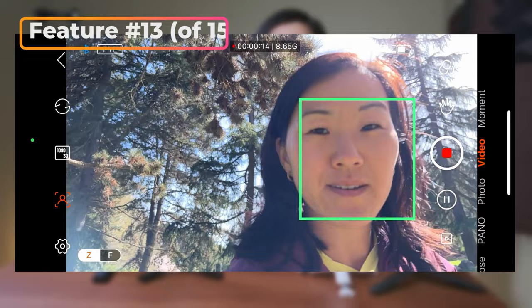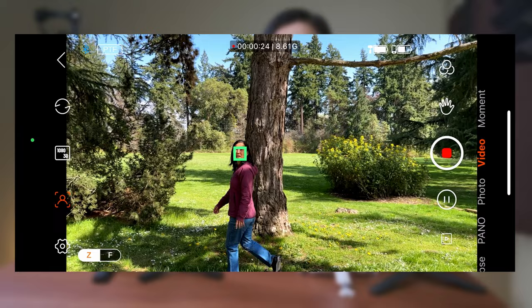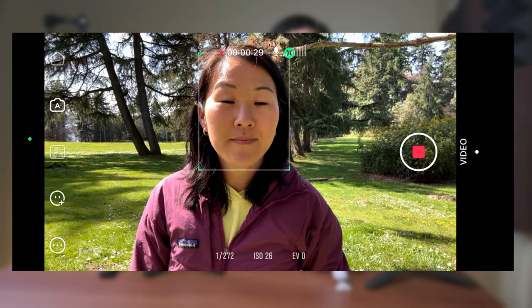Since I mentioned tracking, all of these gimbals do offer some form of subject tracking. But Hohem is the only one that lets you do it without connecting to the phone app. All the other gimbals require their dedicated phone app, where you just drag a box around your subject to begin tracking. Some of them even have gesture control.